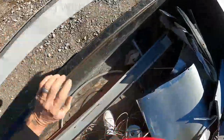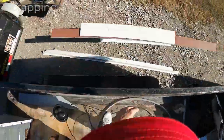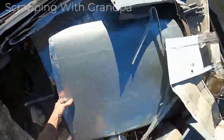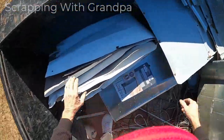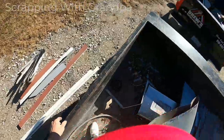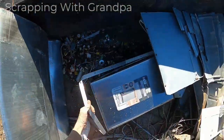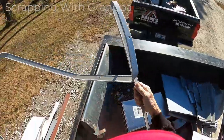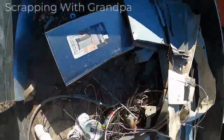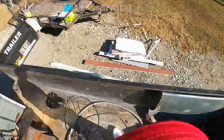Get my aluminum and just throw it right here to the side — this old sheet aluminum. I'll fold that up too into smaller pieces. I think this is called extruded — I'm going to separate that anyway. Let me get my gloves before I go any further.